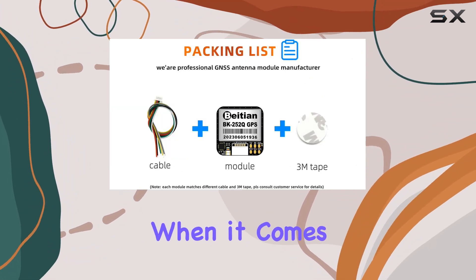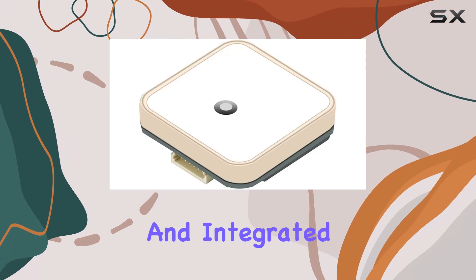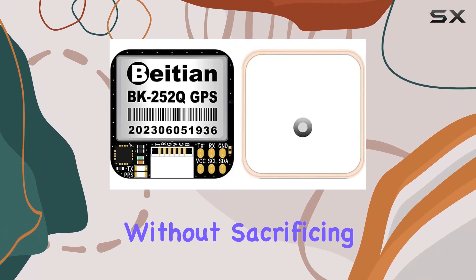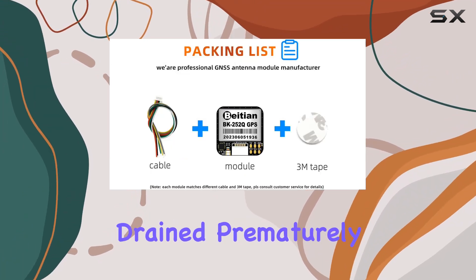Size matters, especially when it comes to integration. The BK252Q doesn't disappoint, with its small form factor and integrated antenna, making it a breeze to incorporate into your projects without sacrificing performance. Plus, with low power consumption, you can rest assured that your battery life won't be drained prematurely.